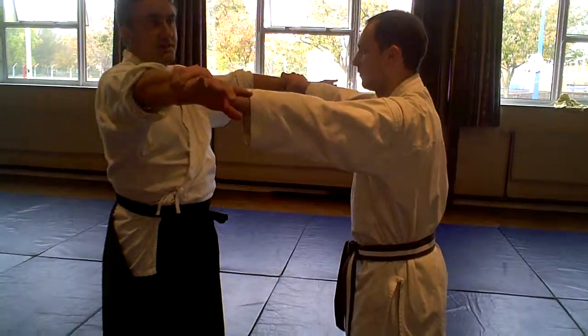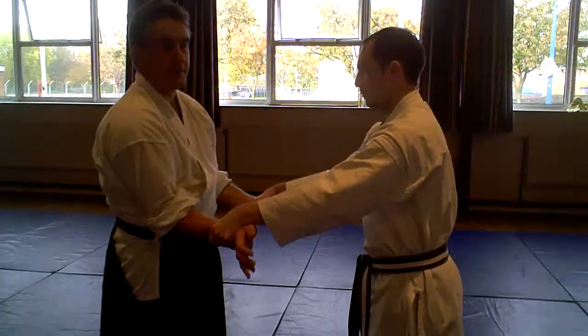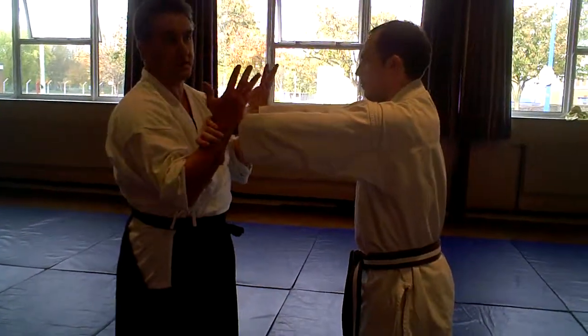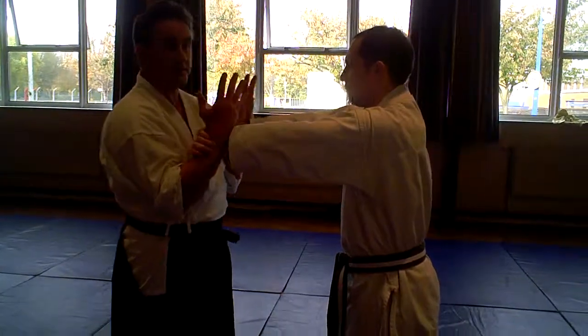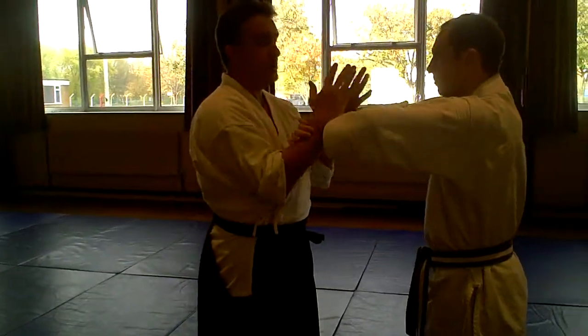We're not doing that. Keep it close. Turn the hands as the blade is in. Make sure his arms are bent for Nikkyo. Nikkyo on a straight arm won't work. Push him in.